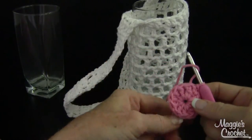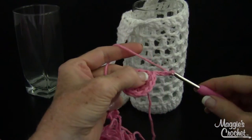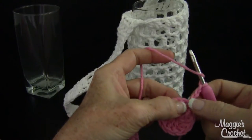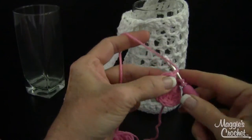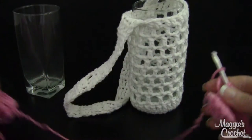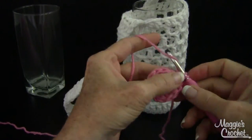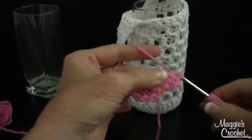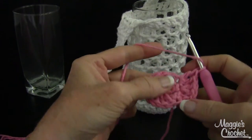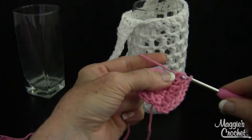That's the end of round one. Round two: chain three — that counts as your first double — then double crochet in the same stitch as joining. I like using cotton yarn for these, though for a fall version a wool or acrylic yarn would also look good. You're doing two double crochets into each one double crochet, basically going from twelve double crochets to twenty-four.